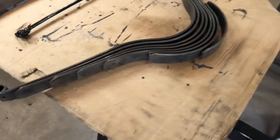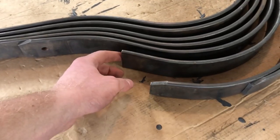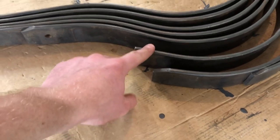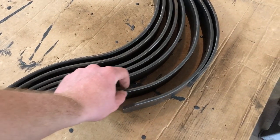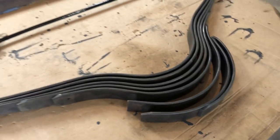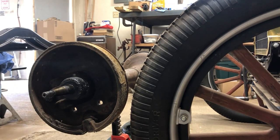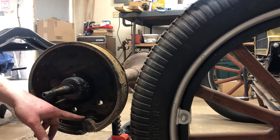I got it all nicely cleaned up. I looked in our little treasure area and I didn't see another spring that matched this one. It seems like the springs used in 1926 were thicker - a little bigger than the other years.